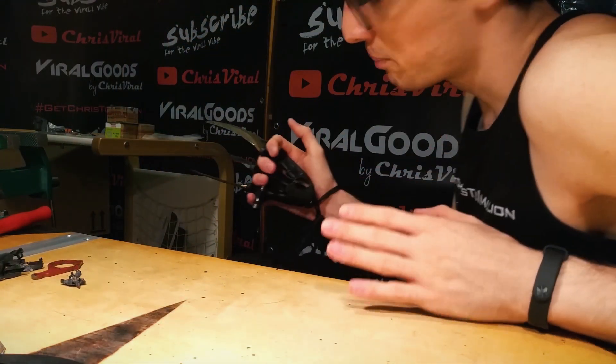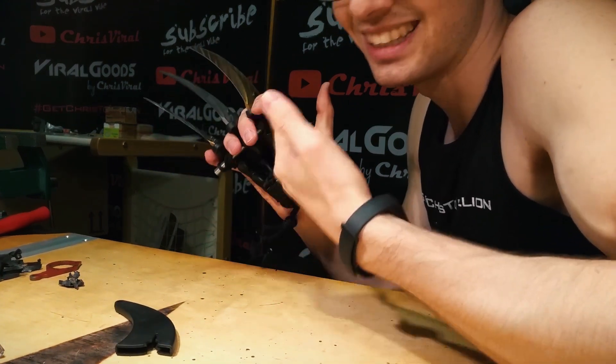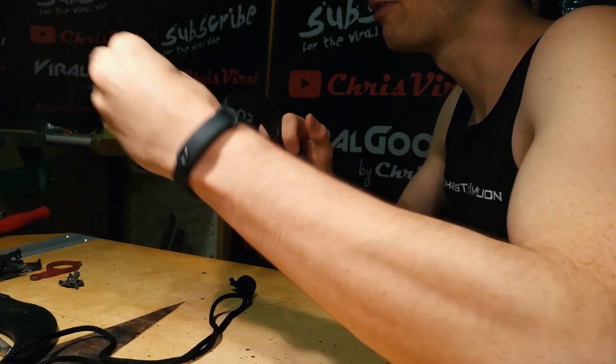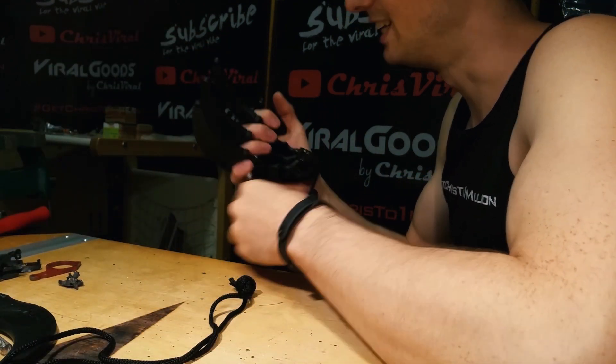To recap, the only thing you need for this build are the three karambit knives and a threaded rod or something like it. Everything else will come with the karambit knives — the string, the sheet and stuff to stay safe. Super easy, extremely satisfying build.